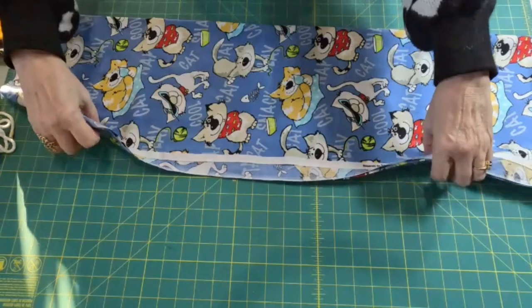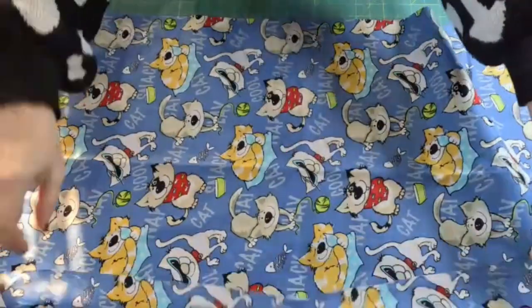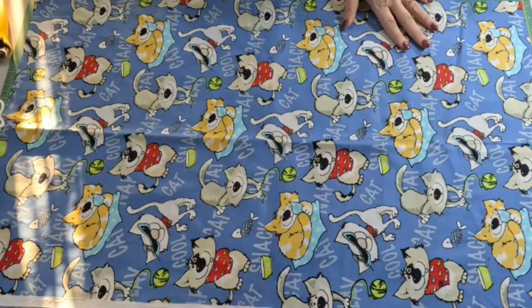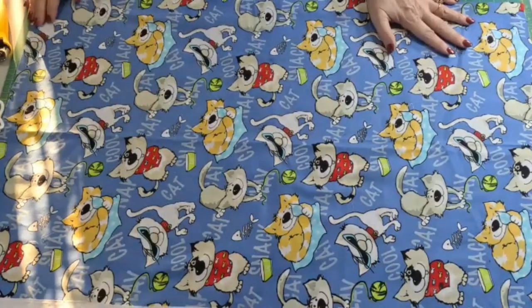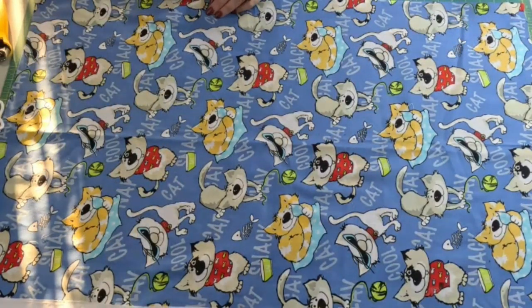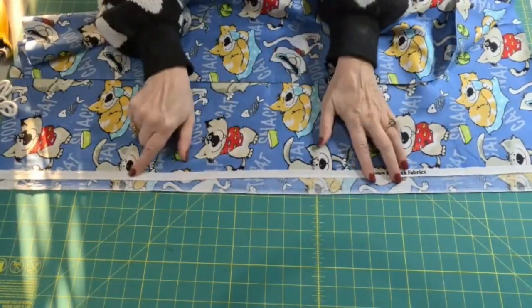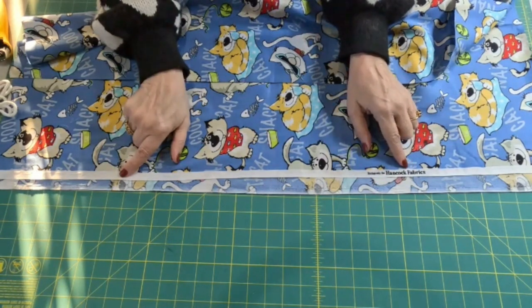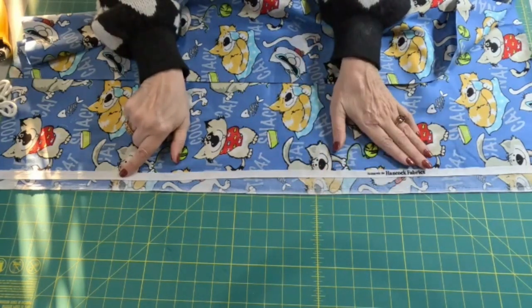First thing we need to do is spread out our one yard of fabric. We're going to cut this in two down the middle so we have two pieces. My first instinct would be to just cut on the folded line — it's very straight. Now obviously this did not come from a quilt store; it's something from Hancock Fabrics that I've had for a while, so the better quality ones are usually folded a little better.